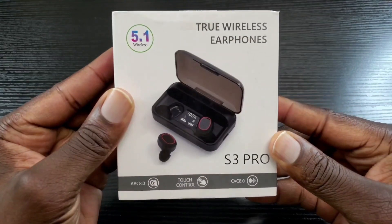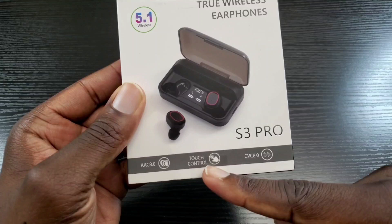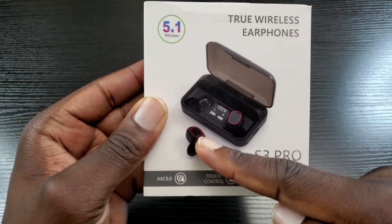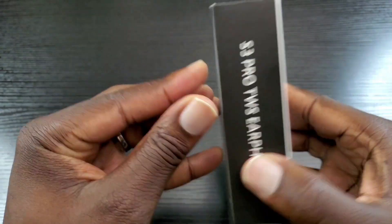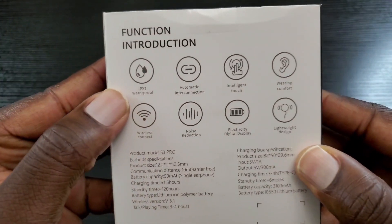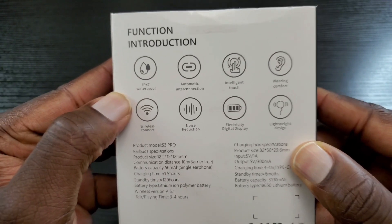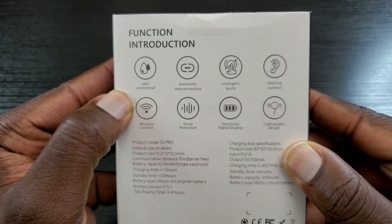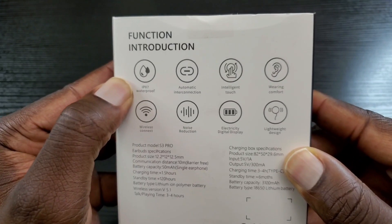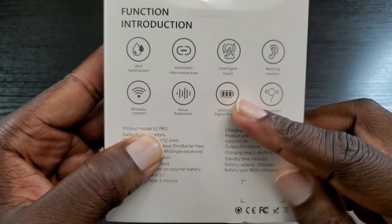Again, this is the S3 Pro true wireless earbuds and as you can see it has touch control — so these are not push buttons but actually touch sensitive. Let's have a look at the back: these are rated IPX7 waterproof, which means these earbuds can be submerged up to one meter of water for 30 minutes.